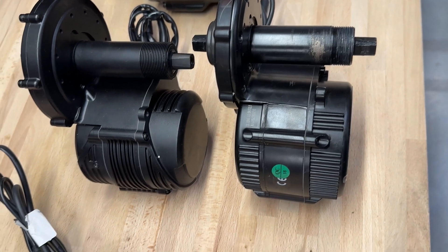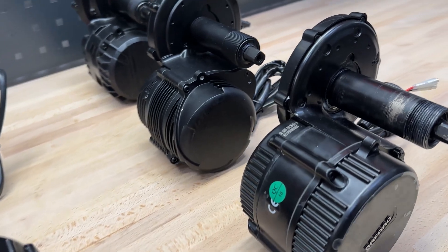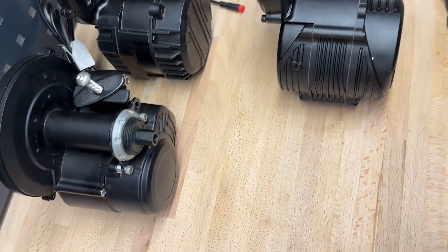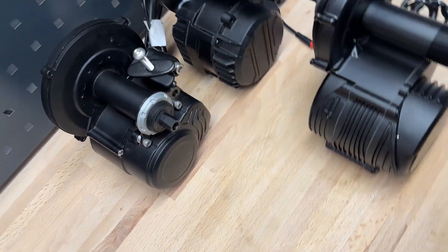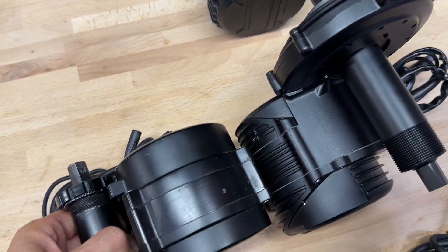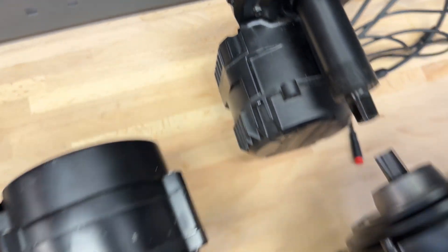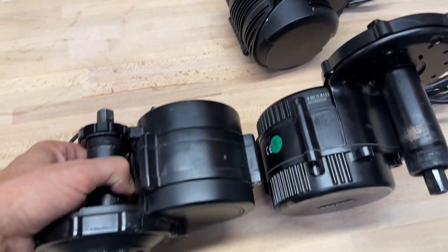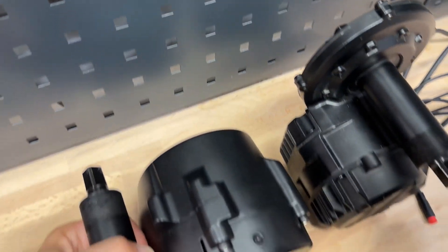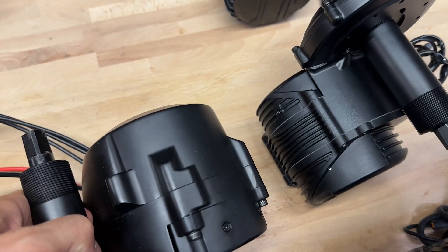We also have the JAKRUN 500W and NECO 250W. How do they look in comparison to the Bafeng BBS? Tongsheng looks a bit neater and the design is actually newer by about 10 years. JAKRUN is like a small copy of the BBS HD. Now the NECO. Now let's compare TOS7 — it's in the league of 1000W motors so it's clearly bigger. TOS7 design is fine.